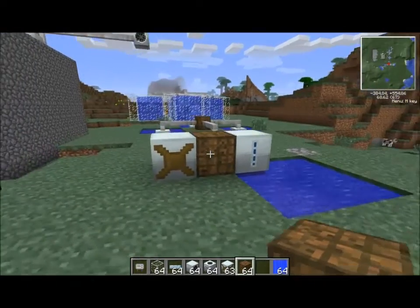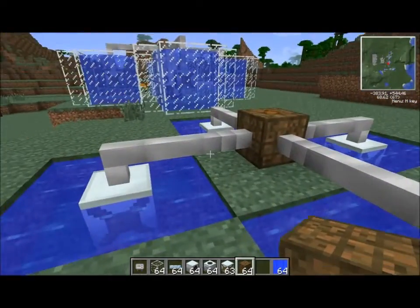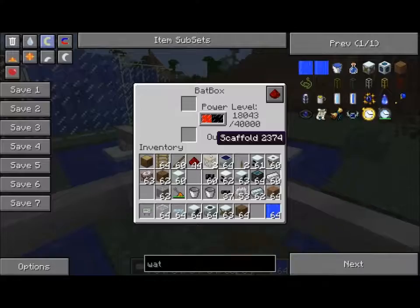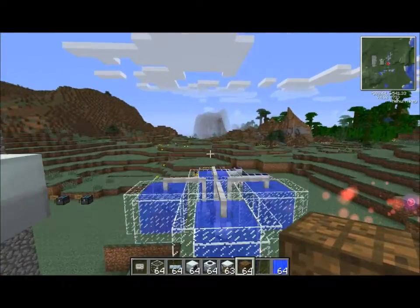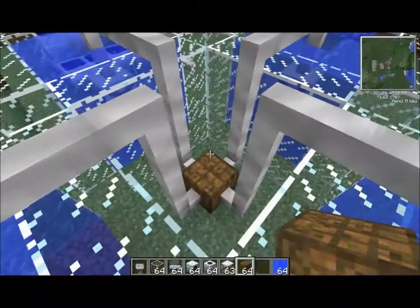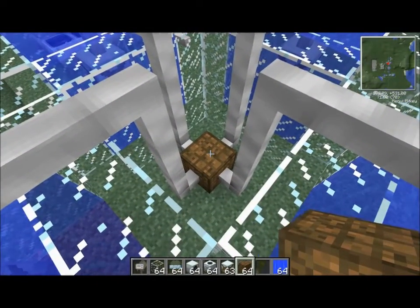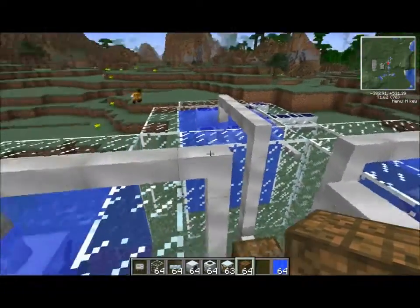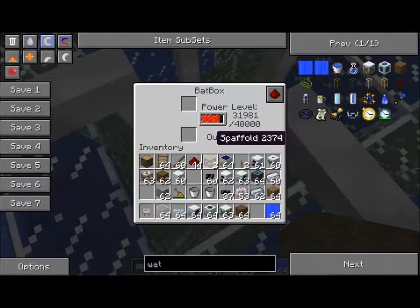I set up a couple of other things — a little mill with what we know is inferior output, and then 3x3x3 cubes times 4. Even though this setup isn't entirely practical — you wouldn't want your Bat Box way down here unless you were putting power out directly below — it's much quicker. This is probably your ideal setup if you want water mill generation as a backup or additional input.